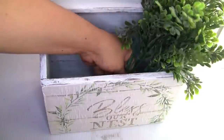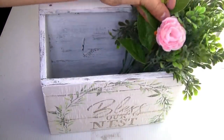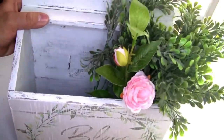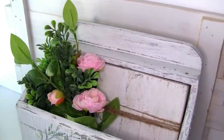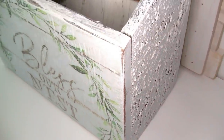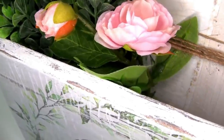To put inside you guys can put anything and it will look really beautiful. I'm gonna be using just a few pieces of greenery and also these beautiful flowers that I had on hand. This is how it looks — the project once we're done. Let me know in the comments what you think about this beautiful wood holder. I think it turned out really beautiful.